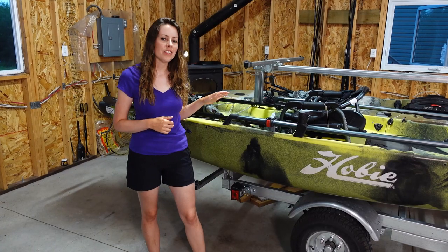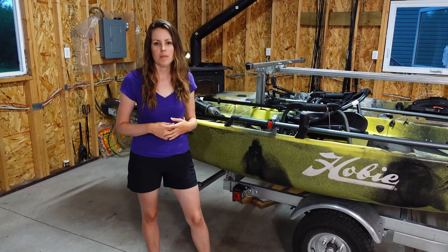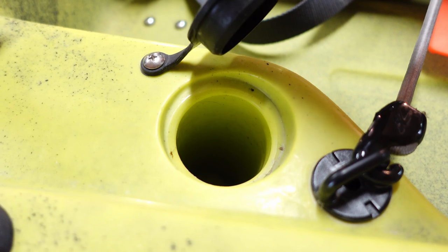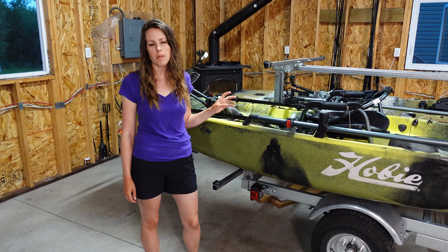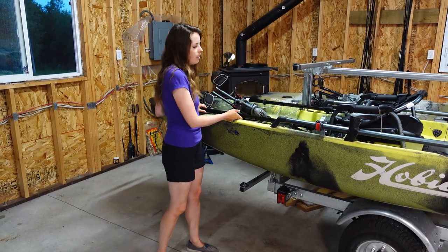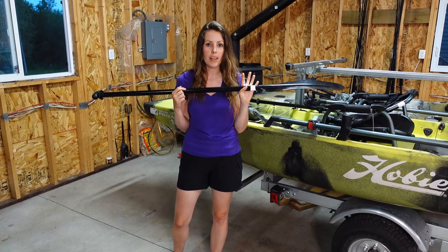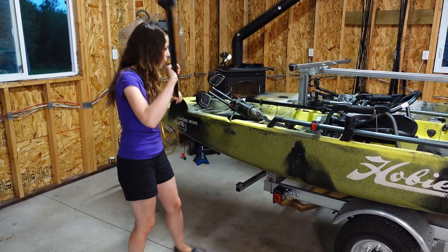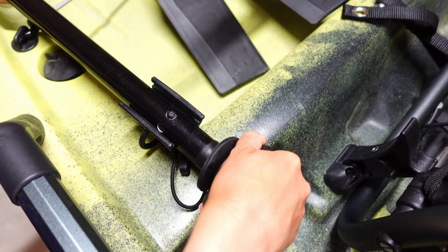Behind the seat on either side there are two built-in flush mount rod holders — handy for storing a net or keeping a couple of presentations in rotation so the next one is right behind you. These rod holders have little rubber covers to keep them sealed when not in use. The kayak also comes with an extra long two-piece paddle, which comes in handy when launching or beaching with the drive out. There's a T-handle on it for quick strokes and a built-in holder to keep the paddle in place when not in use.